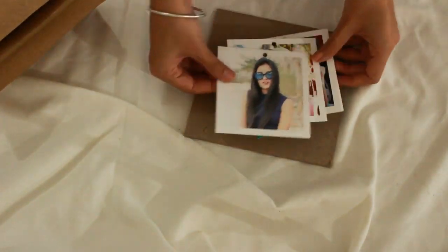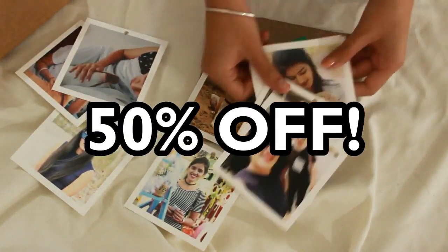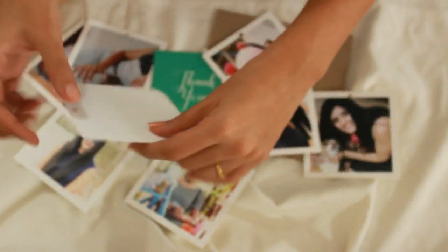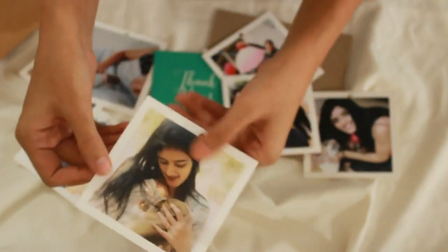Do you want to get your pictures printed like this, and that too at a discount of flat 50%? Just download the ZoomIn app and use my code to get 50% off on square prints that are amazing in quality — very thick and picture clarity is 10 on 10.